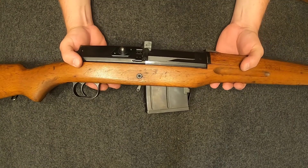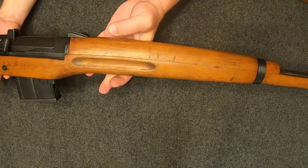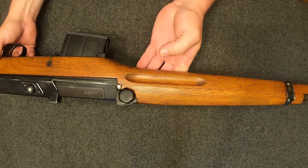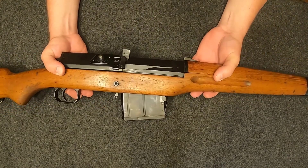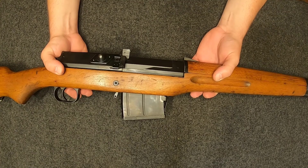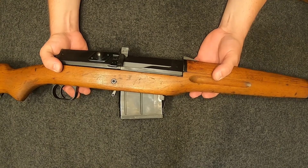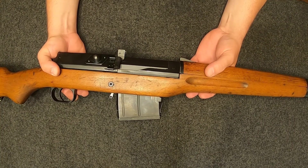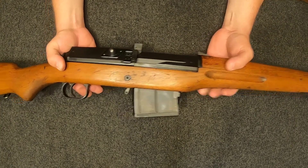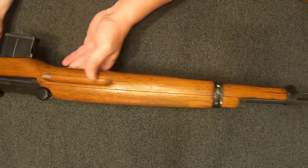The Swedish Mauser was adopted in 1894, 1896, and the M38s and all that. When Sweden wanted to go with a semi-auto rifle in the middle of World War II to keep up with what everybody else was doing, this is what they came up with. It was adopted in 1942, then in the mid-50s upgraded from the AG-42 to the AG-42B with some updates to make it more modern. It was replaced in the 1960s by the Swedish version of the HK G3.